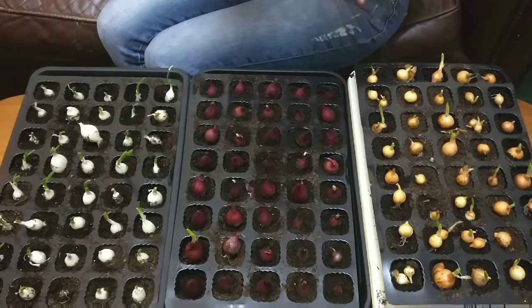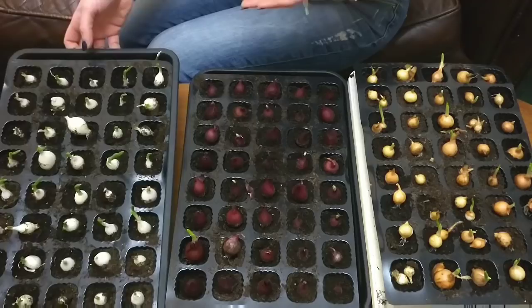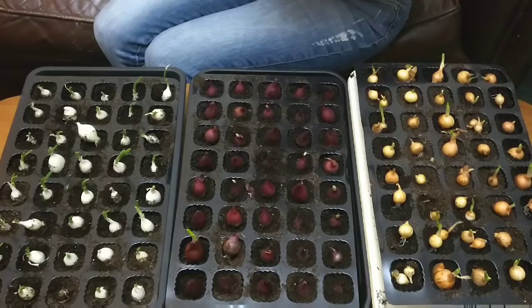So there's just a quick overview of all of the sets here together. You can really see these ones are doing so much better than the other two. This is on a heated propagator, but I've not had it switched on — I'm just purely using it as a base, where it can obviously not drip all over things because I don't have a drip tray for this.